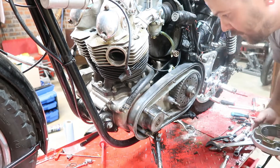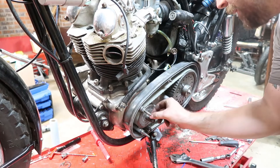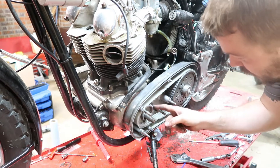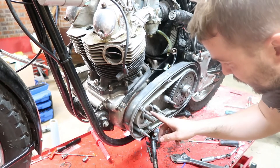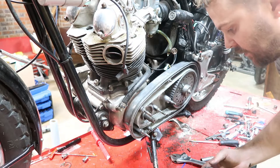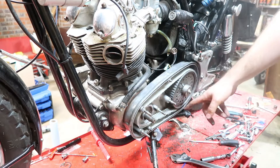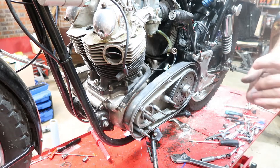The alternator cover has been removed — it wiggled out with some force. There's a key that holds it in position, so make sure you take that out. Now we need a puller to remove this pulley, but we can go ahead and remove the drive belt. You can see there's some trash in there — not good. I think the gearbox was a little loose so it kind of slid around. It's magnetic so it stays together. We'll remove this drive belt, then remove the pulley once I can borrow a puller, and then continue stripping down this bike.